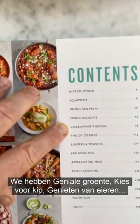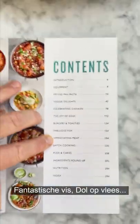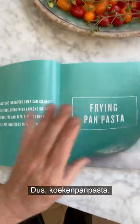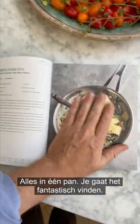We've got veggie delights, celebrating chicken, the joy of eggs, burgers and toasties — who doesn't like a toasty — fabulous fish, appreciating meat, batch cooking, puddings and cakes. So frying pan pasta, all done in one pan — you're going to love it.